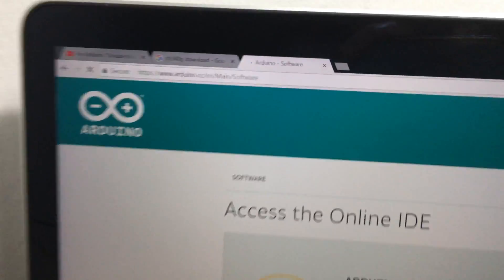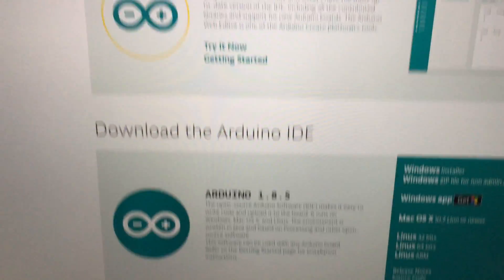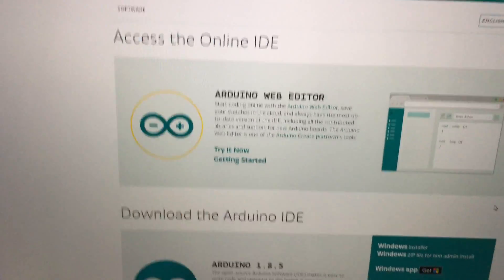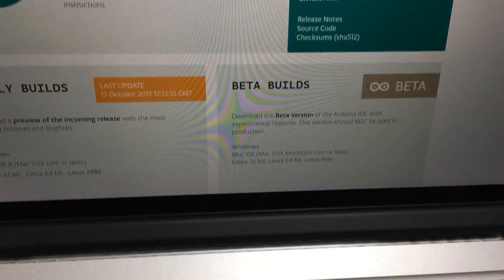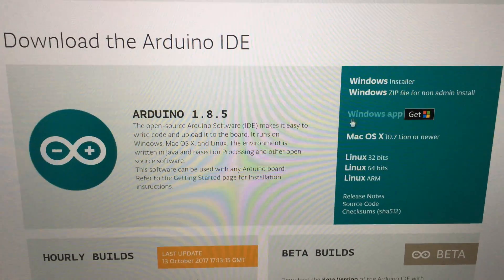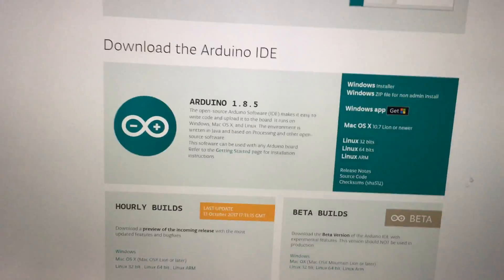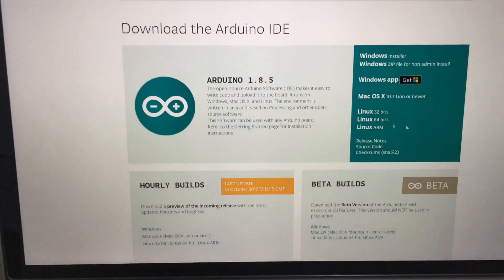You have to go to the Arduino main website to download and install the Arduino IDE software. Select Windows, and use the installer option. When you install it, it will come with the Arduino driver for Arduino boards.